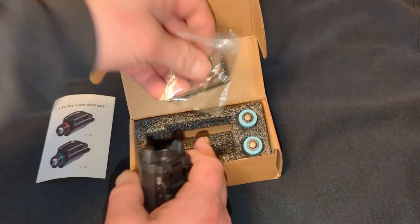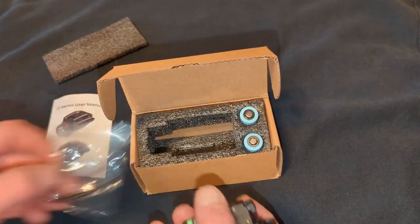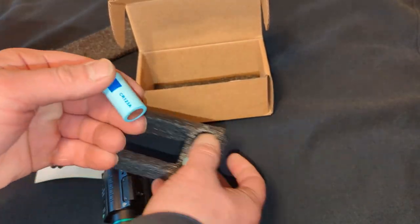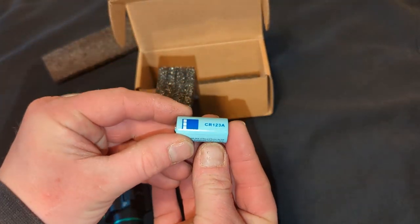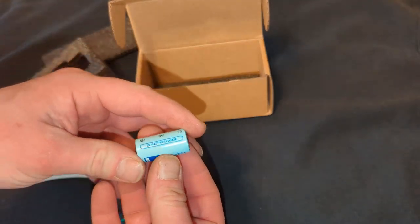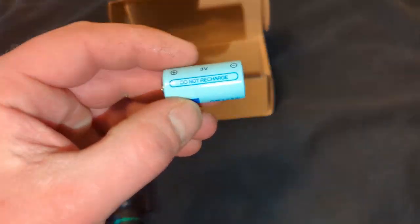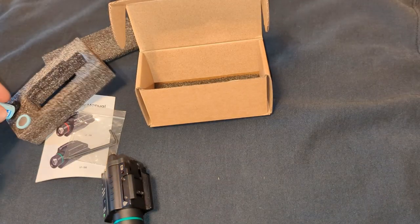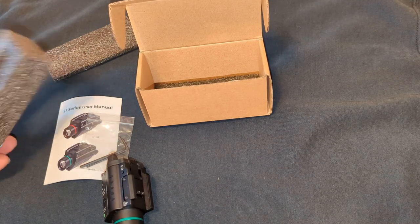It comes with the allen wrenches to adjust the windage and elevation. It comes with two extra batteries — they are CR123As. I read on some reviews that they're rechargeable, but as you can see on the battery it says do not recharge, so I would probably go with what the battery says and not recharge it.